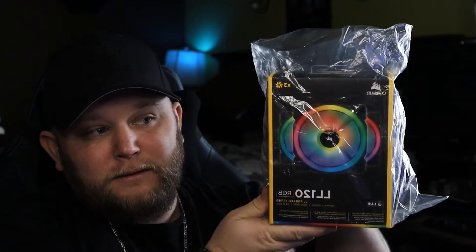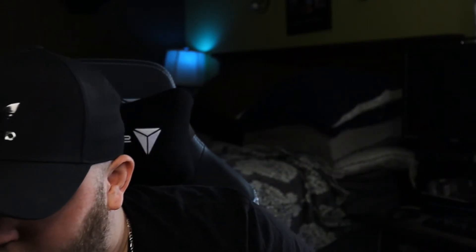These came in today, but unfortunately the case they're going into didn't make it — it was supposed to be here today too, but they ended up getting put on different trucks even though they shipped at the same time. The other truck is delayed, and apparently from what the lady said this morning, it should be here Friday. So that's what needs to happen Friday, and I hope you guys will enjoy.